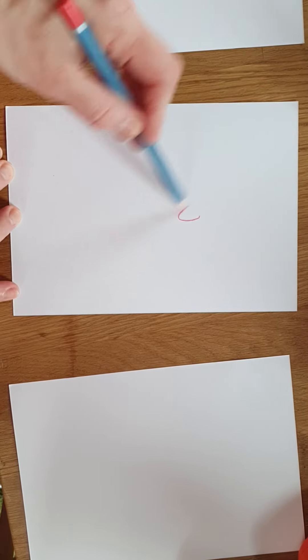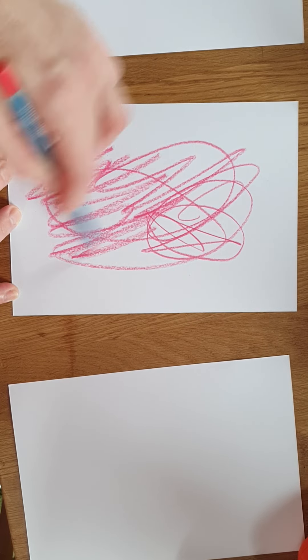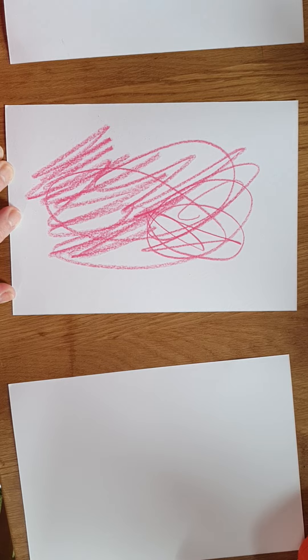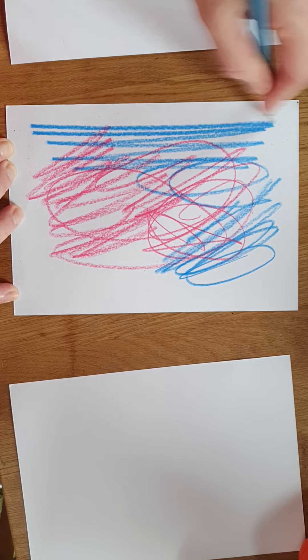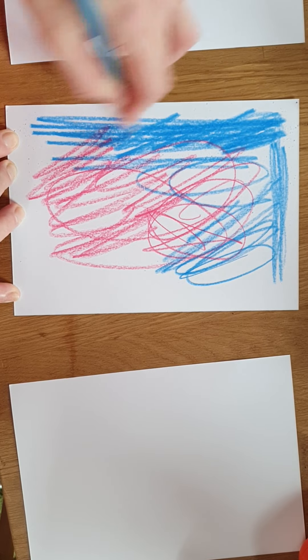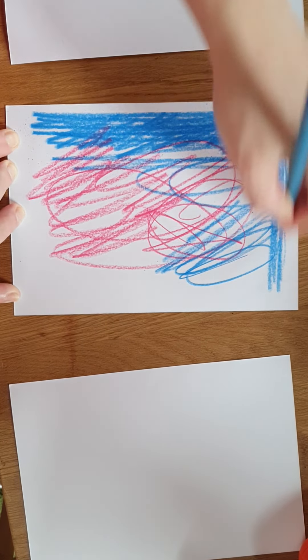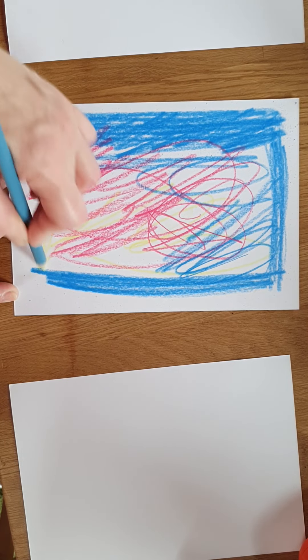The first method uses watercolor pencils — I'm using heavyweight paper for all three methods. Watercolor pencil dissolves when you add water, so it's really just random mark-making with whichever colors you want to experiment with. You might work some areas more thoroughly, putting more pencil down, and leave other areas looser. I'm adding one more color just to create interest.